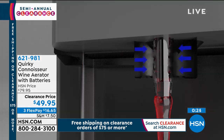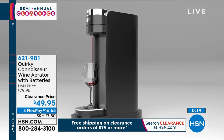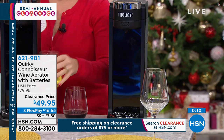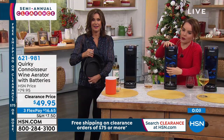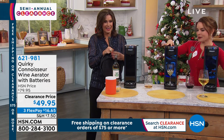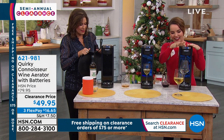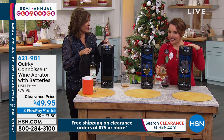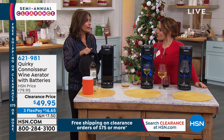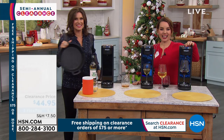It also gives you the ability to dispense cleanly and aerate — all in the same machine. This is the wow gift if you really want to be impressive and you know someone who's a party person — you're the house that everybody comes over to, and you really want to be the hostess with the mostest. You must have this. Well, now I know what to get you. I'm going to hit $49.95 on my clearance price with three flex payments. This thing is awesome. It's also a fabulous hostess gift if you're going to a New Year's party. I hope my friend Rita isn't watching because she's getting one.